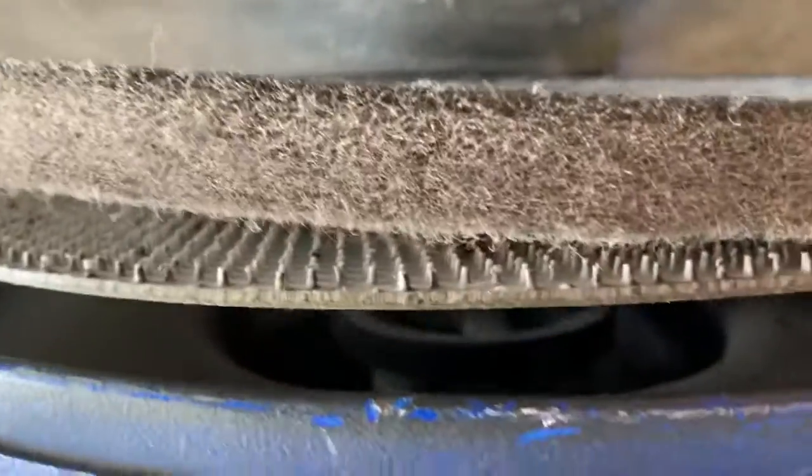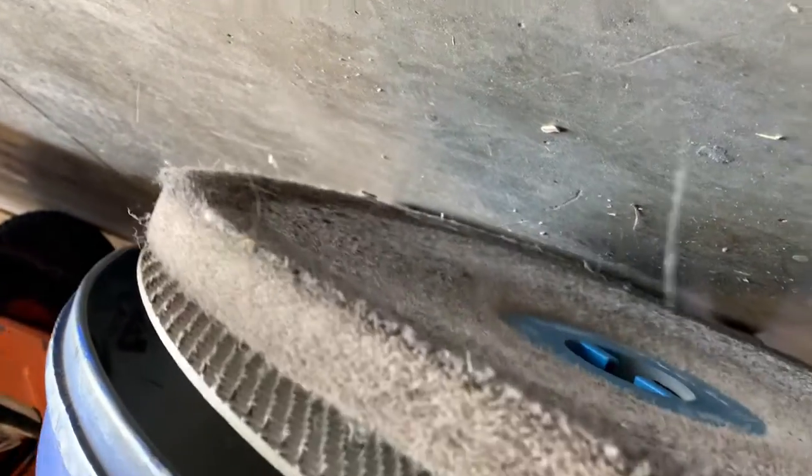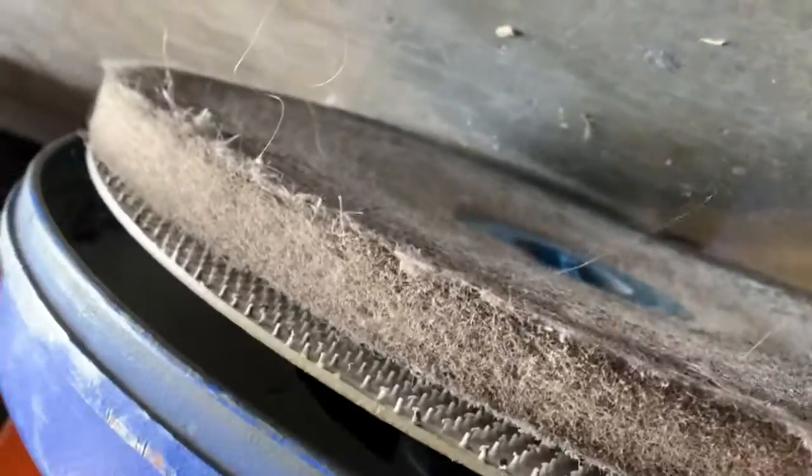The Clarke US 1700 — I don't know if there's a skirt on here, but we've got a pad driver that's warped, so we'll start with that.